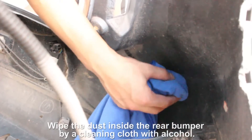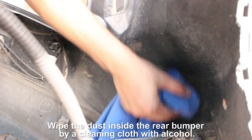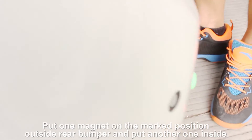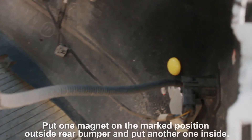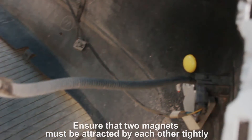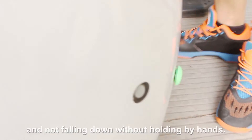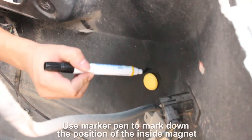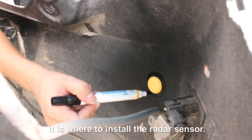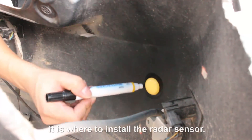Wipe the dust inside the rear bumper using a cleaning cloth with alcohol. Use two pieces of magnets to locate the position: put one magnet on the marked position outside the rear bumper and put another one inside, ensuring the two magnets are attracted tightly and not falling without being held. Use a marker pen to mark down the position of the inside magnet — this is where the radar sensor will be installed.